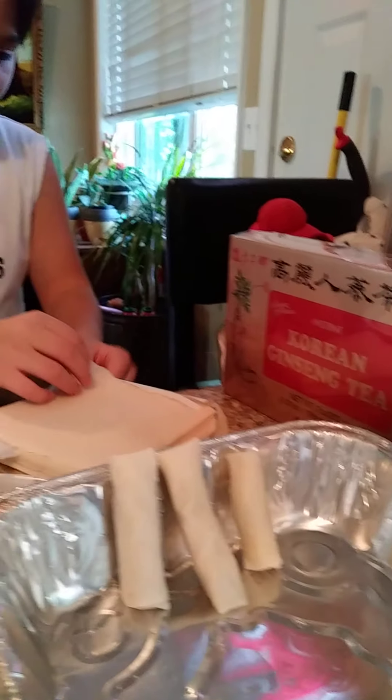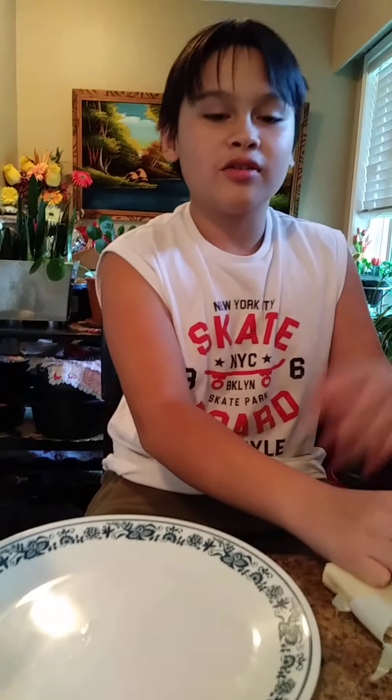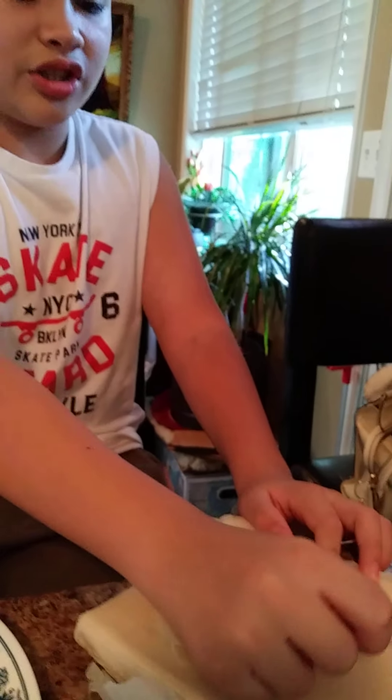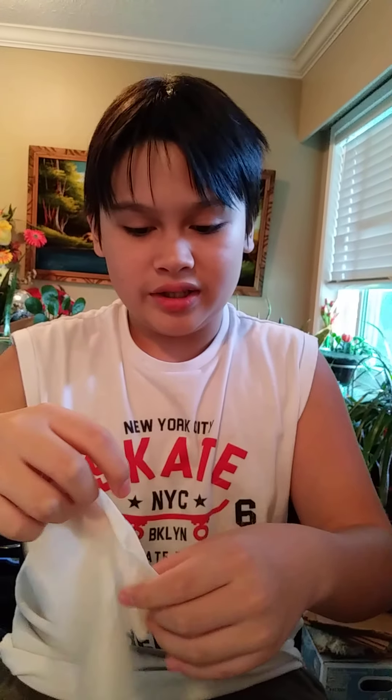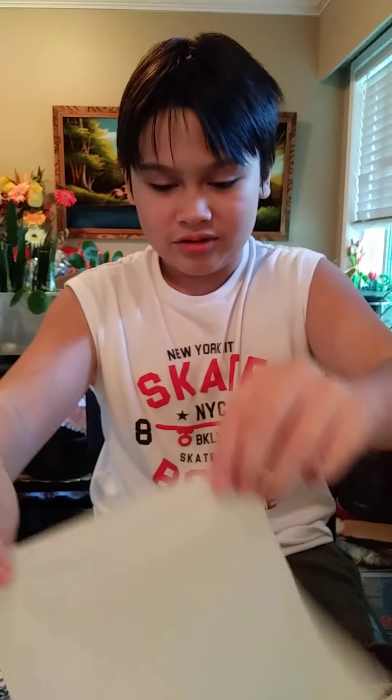This is a small one. By the way, this is going to be my first lunch on my first day of grade 8, because I'm turning 13 and going to grade 8. Next year I'll go to high school, which means I'll go to a different school.